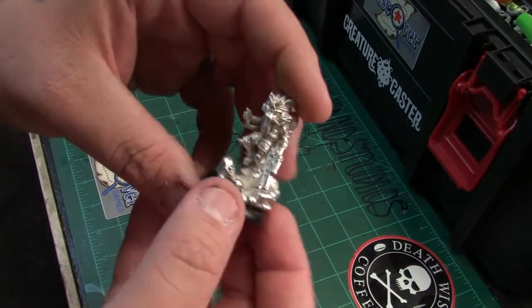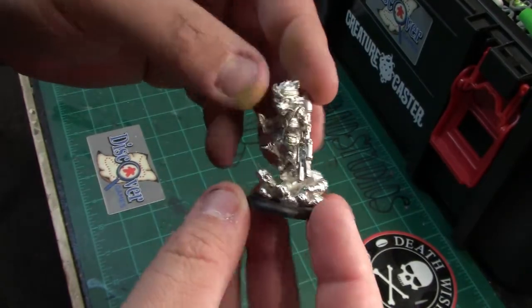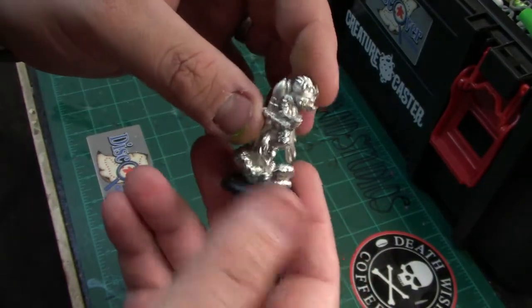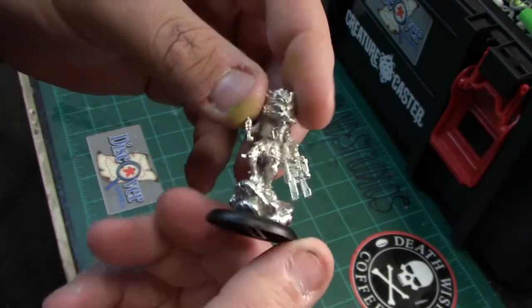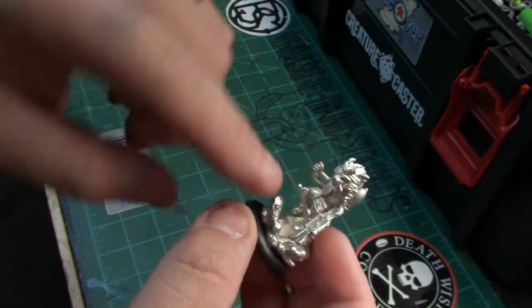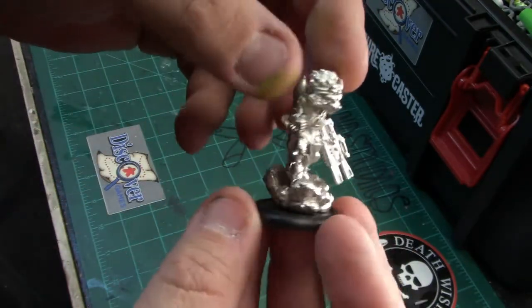Here we have Kalen the Trickster from the Militia Faction, all built and assembled. Went together pretty easy, almost no cleanup — just four parts: the torso and the two arms. Really epic little model.